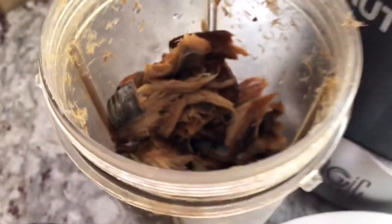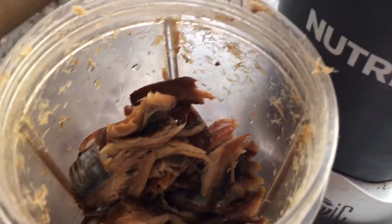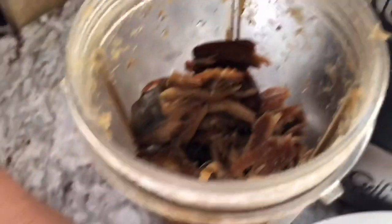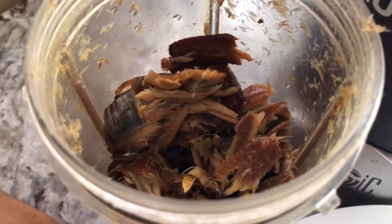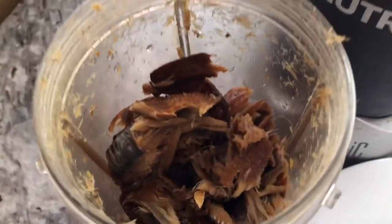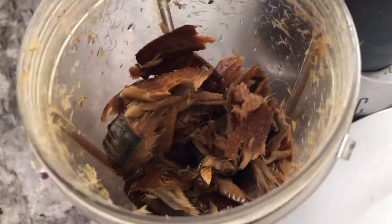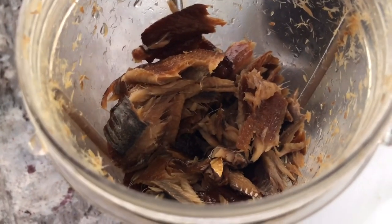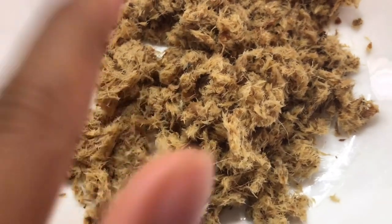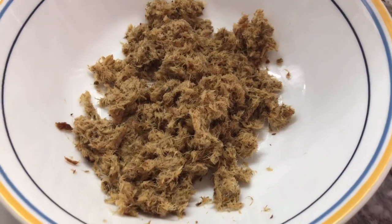I want to share this because before, when I wanted to eat smoked herring, I would sit down for hours - my husband would help, whoever was visiting that day would help - and at the end you only got a little bit out of it. I find when I blend it, it comes out fluffier and you actually get more out of it. I'll show you guys how I do this.